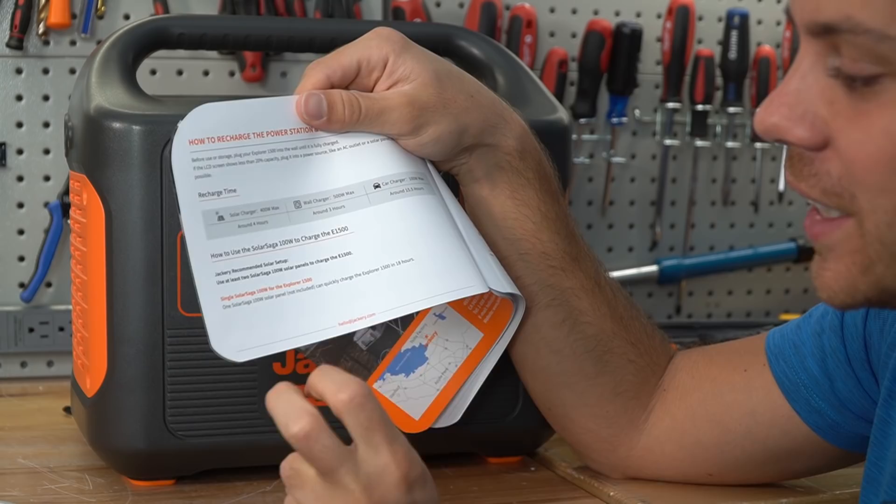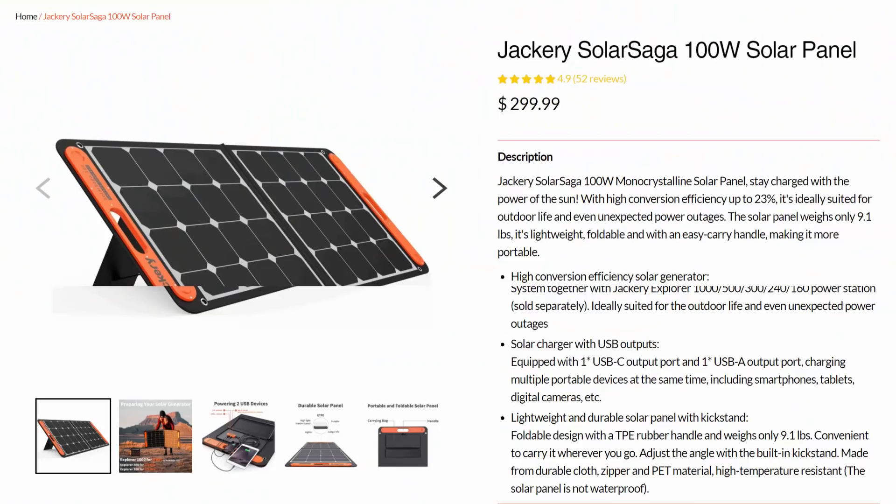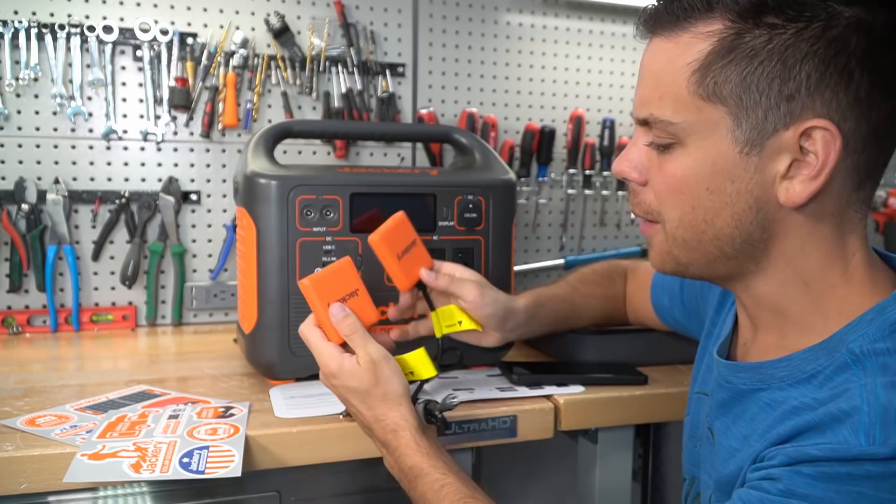Check out this funny line I just read: one Solar Saga 100-watt solar panel can quickly charge the Explorer 1500 in only 18 hours. So they're assuming you have four of their 100-watt panels, which, last I checked, are pretty expensive — $300 each. And unfortunately you have to use an adapter if you want to connect multiple panels to these individual inputs.